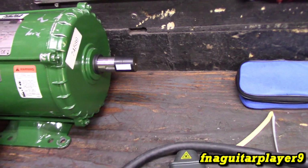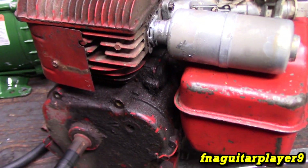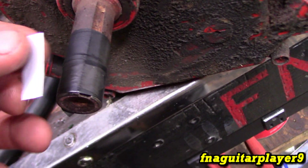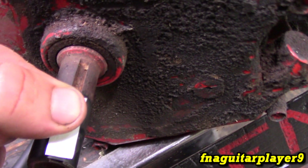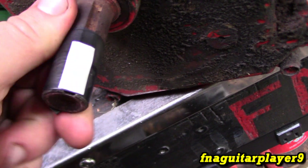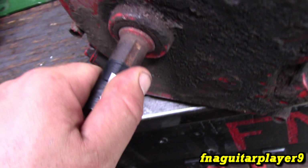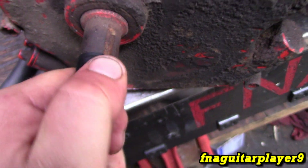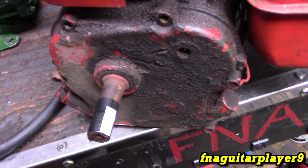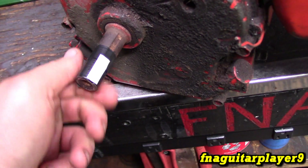So let's look at it on the engine now. This is a little five-horse Briggs and Stratton flathead motor. You can see I've already wrapped some electrical tape around the shaft, and I'm going to put this reflective tape right there on the crankshaft just like that. The only reason for the electrical tape is it gives contrast for the laser to pick up on.